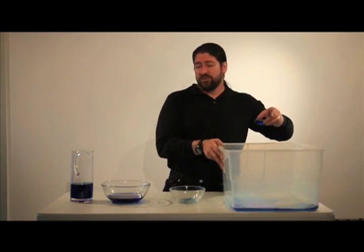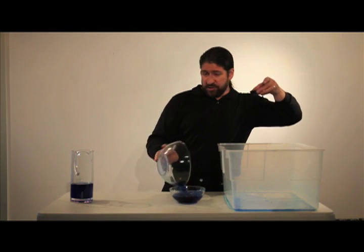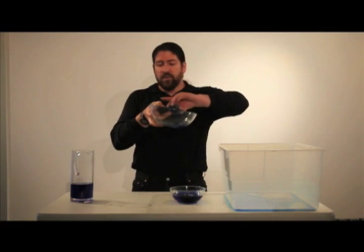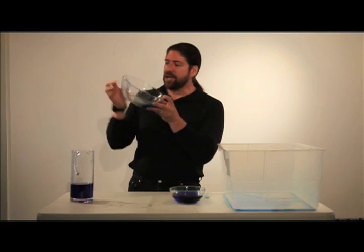Now, a lot of people feel that they can take those sRGB files and convert them back into ProPhoto. But when they do that, all they get is a little bitty bit of color in a large container.